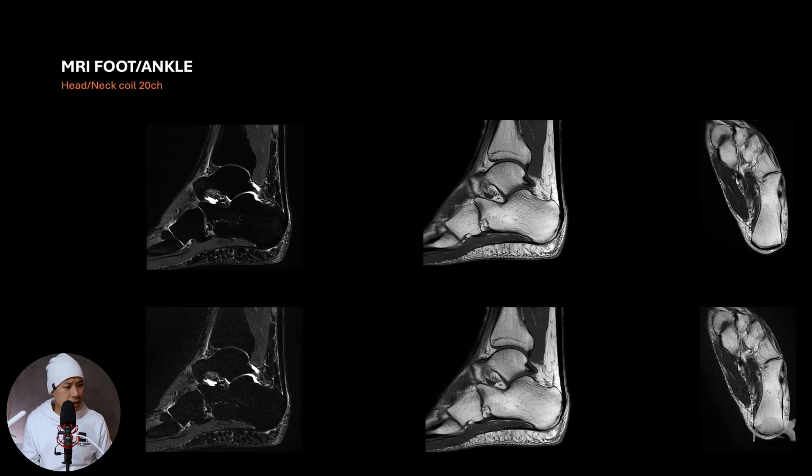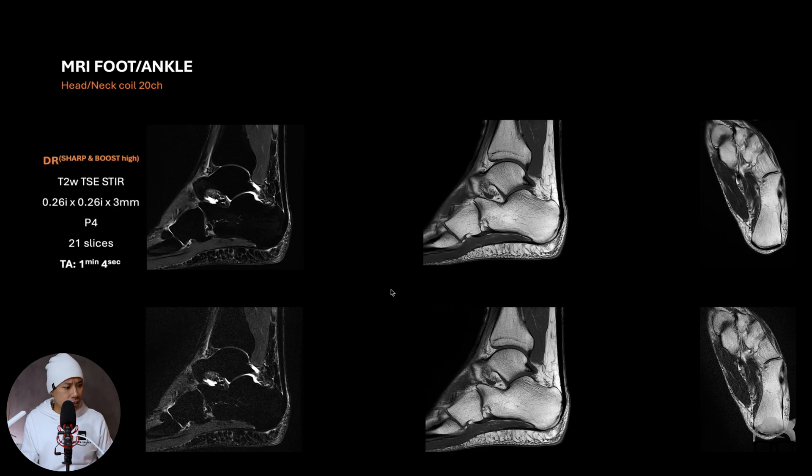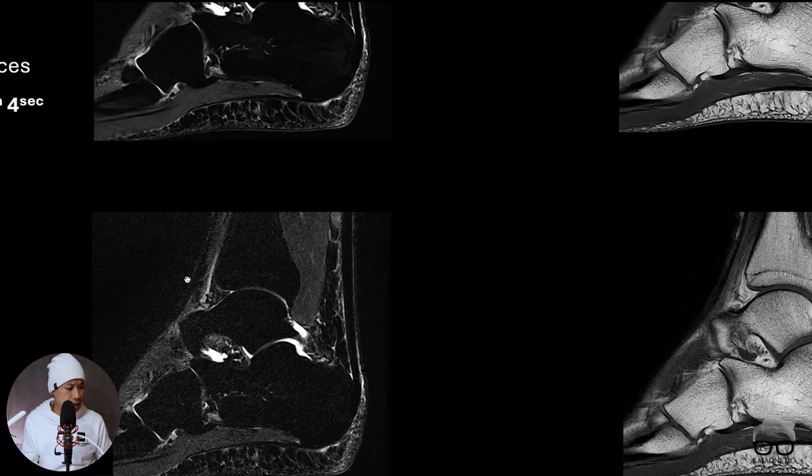Further on I did the whole protocol and it was very fast. This is the STIR sequence — same approach: high resolution, PAT 4, 21 slices covering the whole ankle. This one took around one minute. Turning it off, you can see there's some noise, as you can see here.